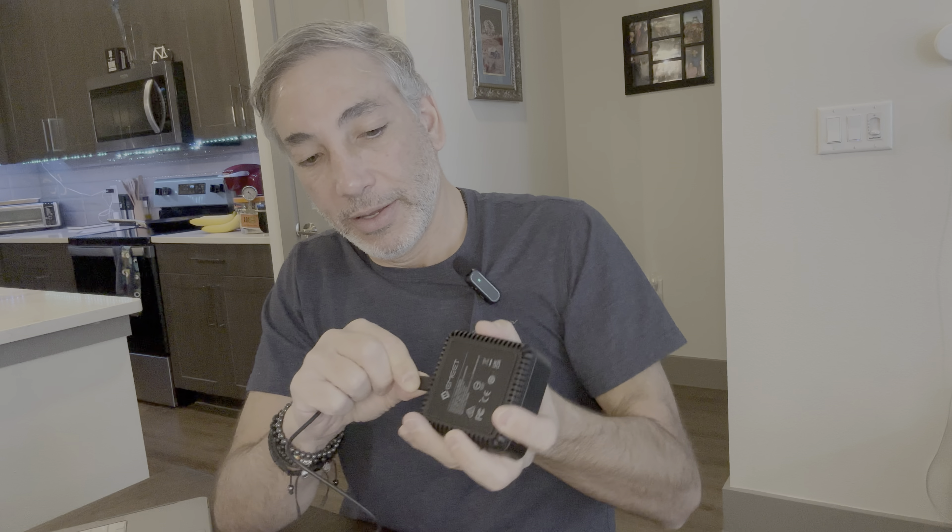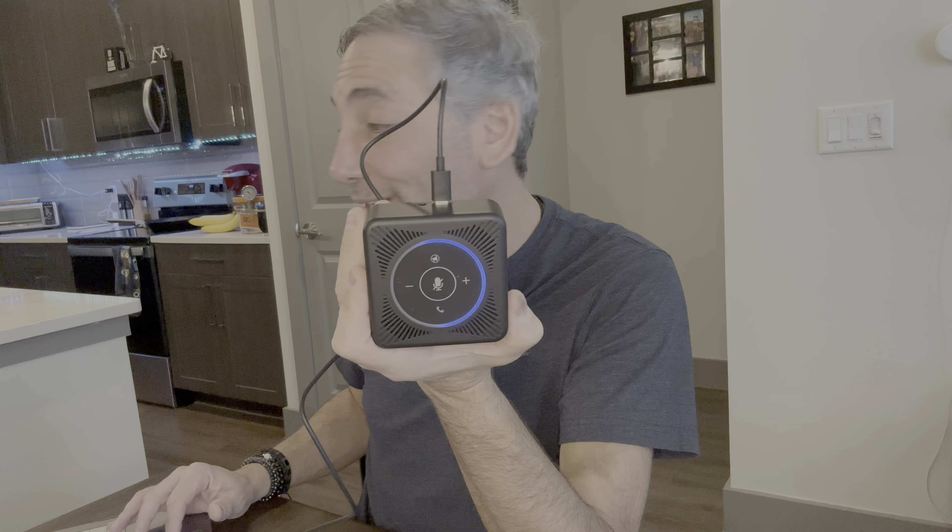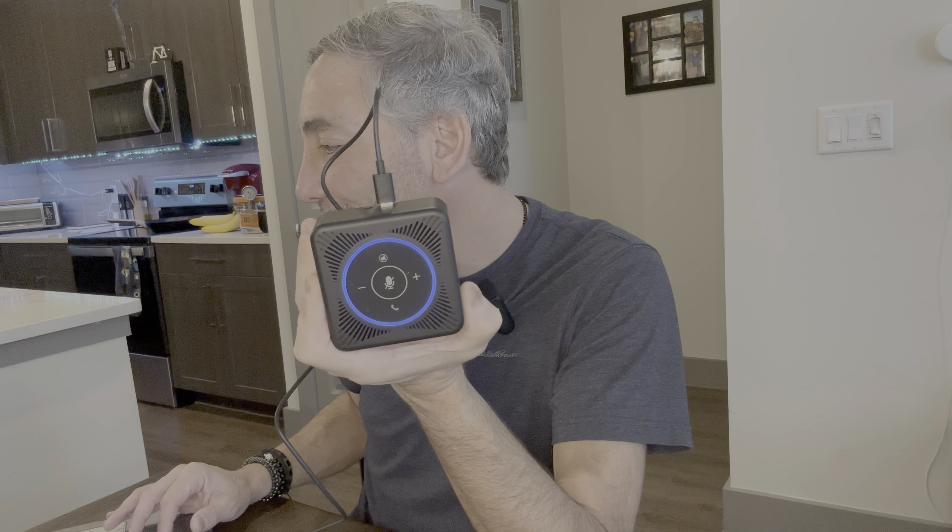I'm going to plug it into my laptop here. There we go — we are plugged in. And let's see if it shows up. Oh, it's lighting up, so it's connecting now.